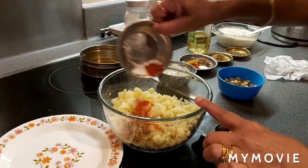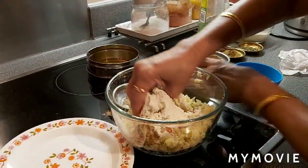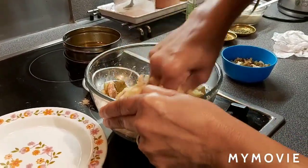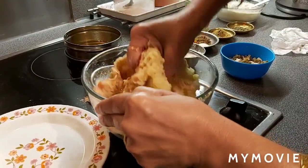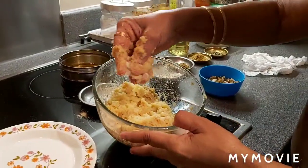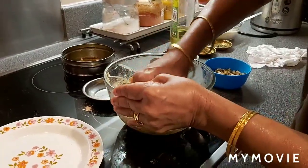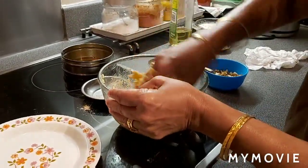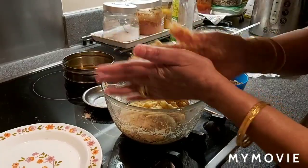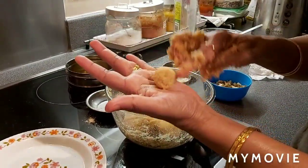I'm adding the dry spices — about two tablespoons of cornstarch for the binding. Mix everything nicely. I tasted it — the salt is less, so I'm adding another quarter teaspoon of salt. Check to see if it comes into a ball — if it does, you don't need to add any more cornstarch. It looks okay to me.